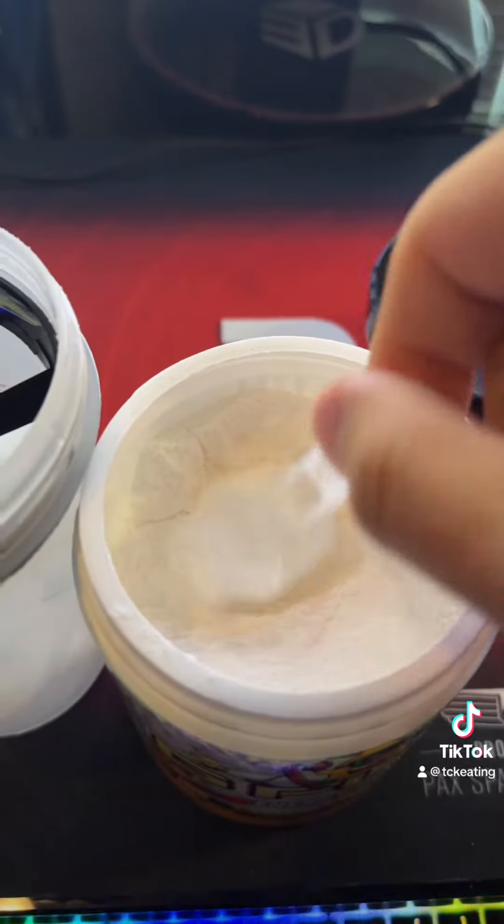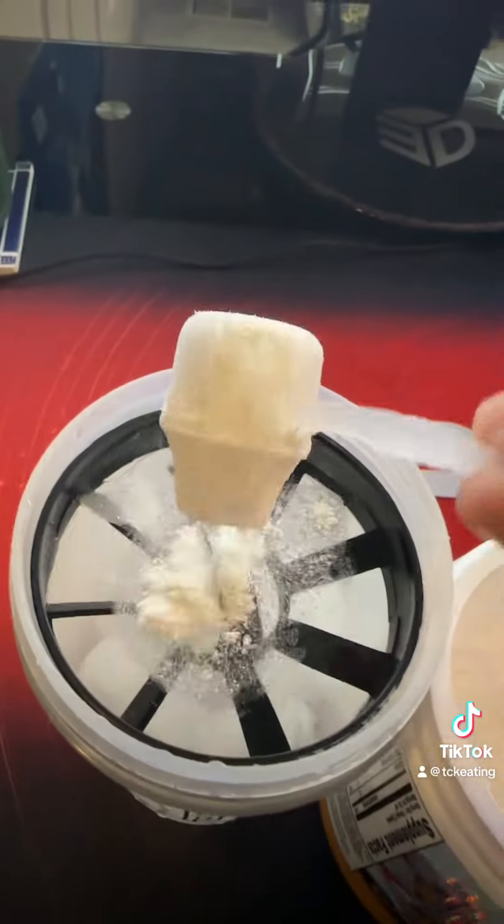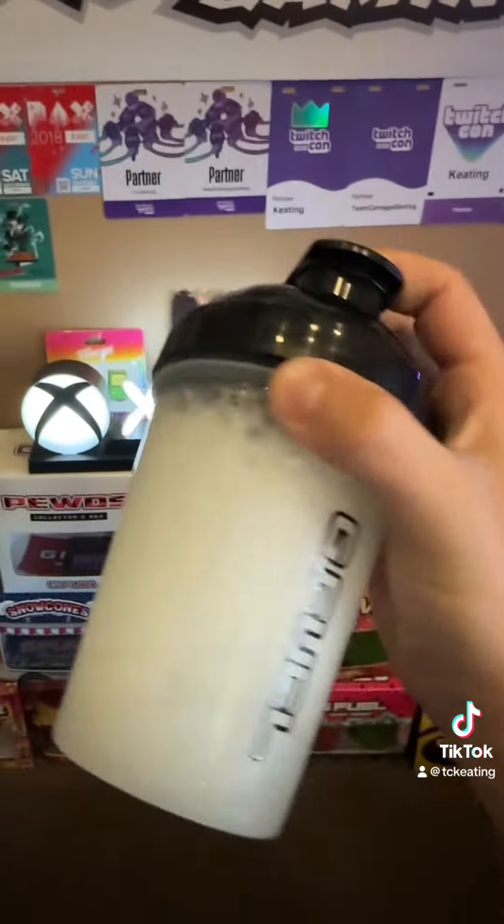Alright, instantly with this smell, this tub is going to be a banger for sure. Shaker with ice, as always. Alright guys, first sip, let's give it a shot.